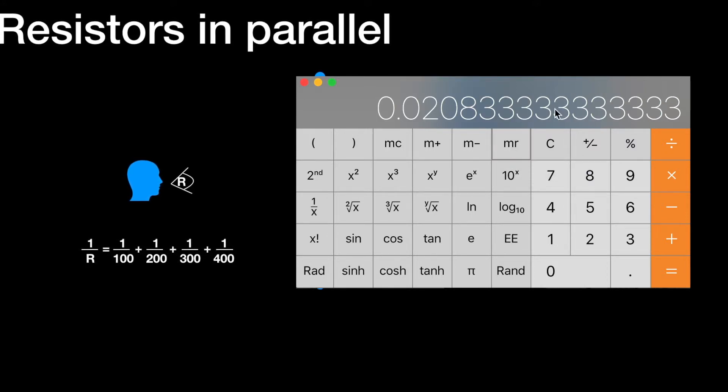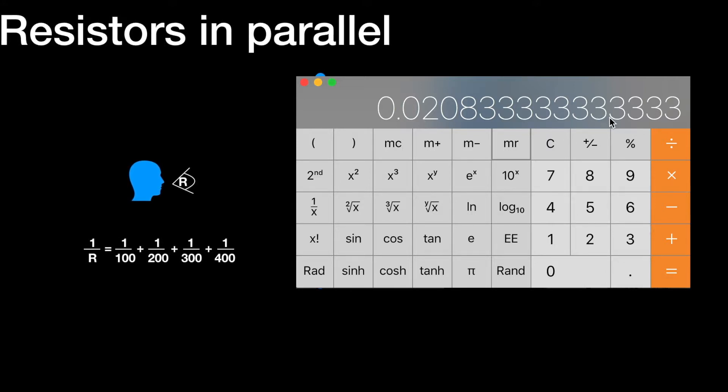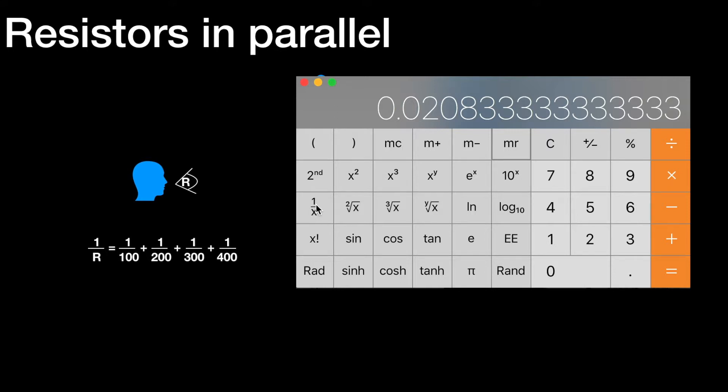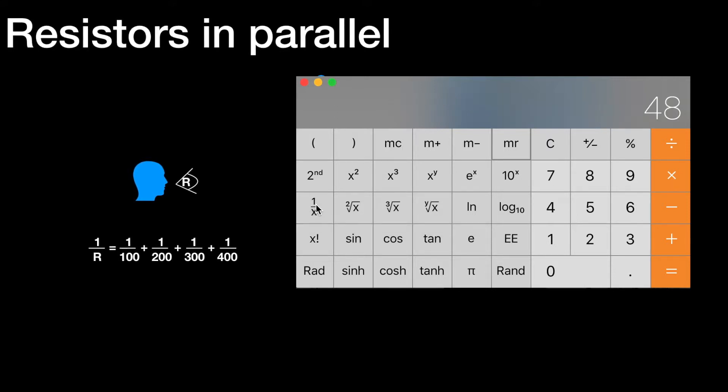So let's recall the memory and see what those values add up to. That number — 0.020833 recurring — is the value of 1 over R. So let's take the reciprocal of that, and 48 ohms is the value of R. So the equivalent resistance of those four resistors R1, R2, R3, R4 is 48 ohms.